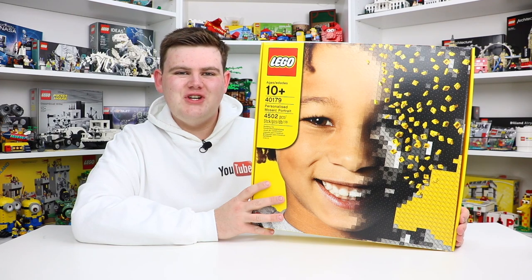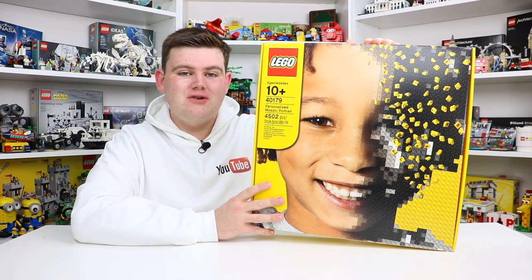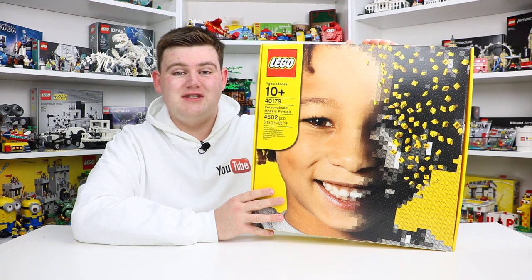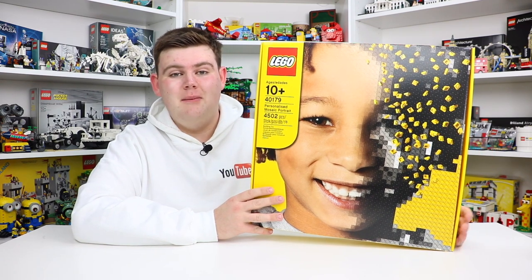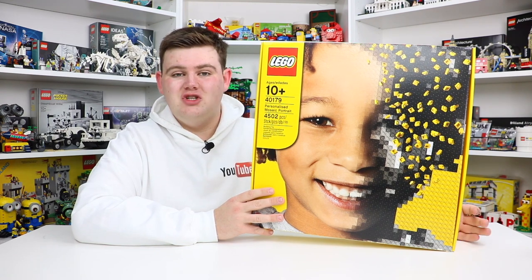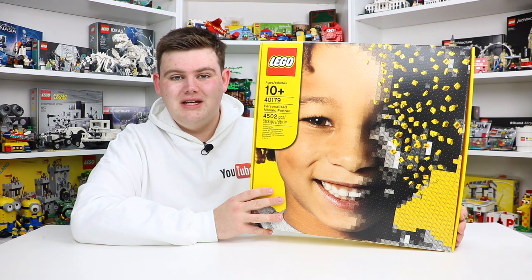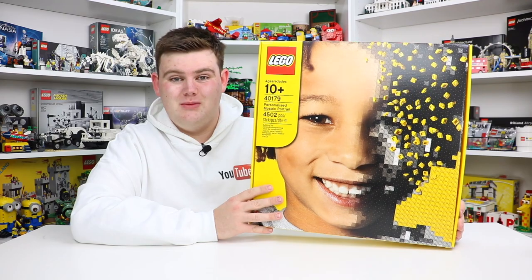Thank you so much for checking out today's video and coming along for my experience at the 5th Avenue LEGO Store making one of these personalized LEGO mosaics from the Mosaic Maker. It was an incredibly fun experience and a really good time. The whole thing was actually quite short because the machine honestly does a lot of the work for you. You have a LEGO store employee guiding you through the entire thing and you just follow the on-screen instructions to create your customized LEGO mosaic.